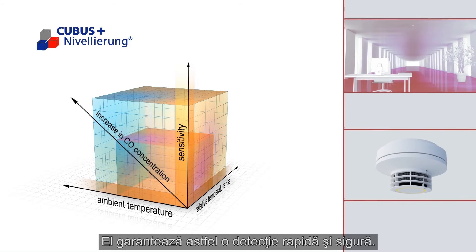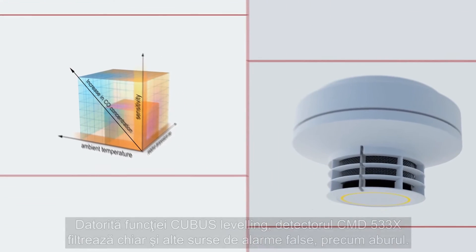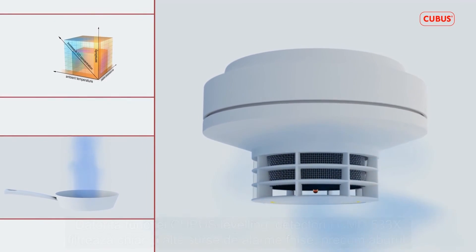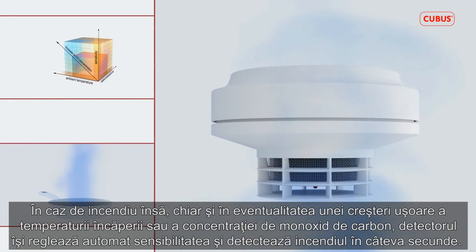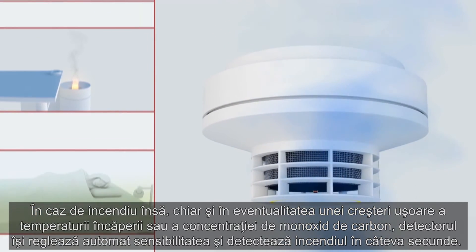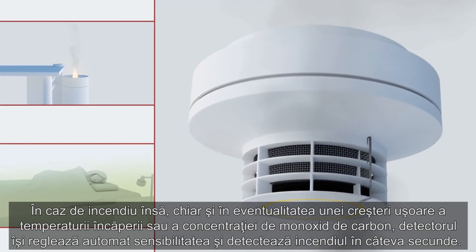Consequently, it guarantees quick and safe detection. The CMD533X also filters out other sources of interference, like steam. If, however, in the event of a fire the room temperature and/or the carbon monoxide concentration increase, even by a marginal amount, the fire detector automatically adapts its level of sensitivity and detects the fire in seconds.